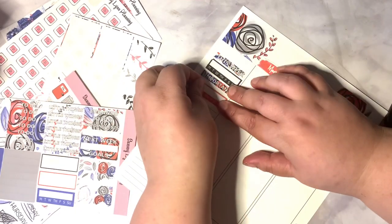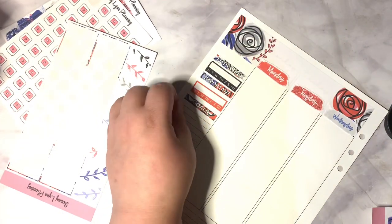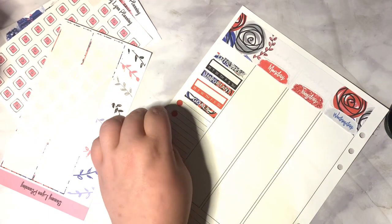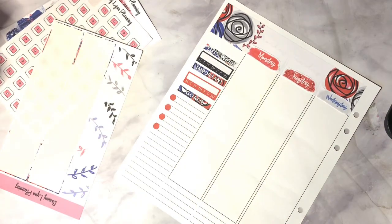I also wanted to mention that Samuelin will be participating in the Planner Girl United sale, July 22nd through the 25th. And those are the cute little dots that come in the kit.